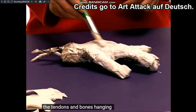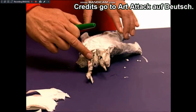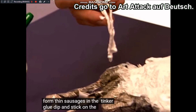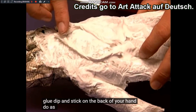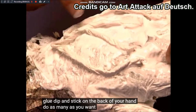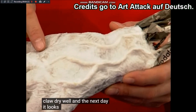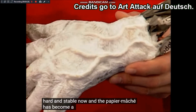Die heraushängenden Sehnen und Knochen am Handgelenk lasst ihr aber frei. Ihr könnt jetzt auch noch Adern auf dem Handrücken machen, indem ihr Klopapier zu dünnen Würstchen formt, in den Bastelkleber tunkt und auf den Handrücken klebt. Macht so viele wie ihr wollt. Wenn ihr damit fertig seid, lasst die Klaue gut trocknen und am nächsten Tag sieht sie so aus.